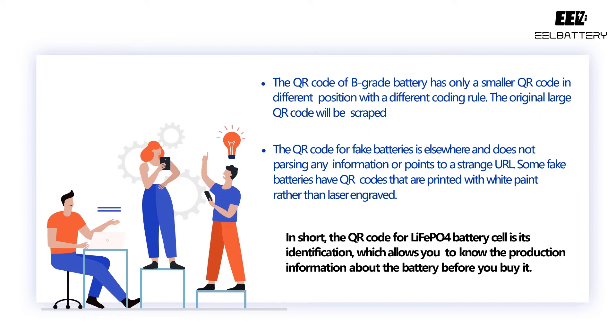In short, EEL Battery suggests the QR code for LEAF APO4 battery cells is its identification.